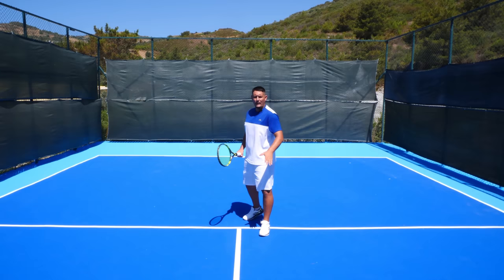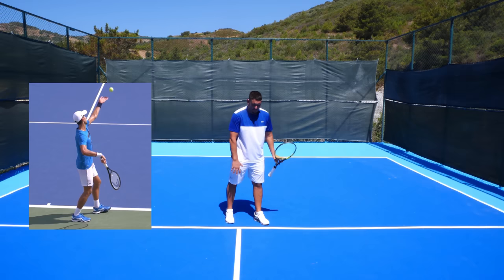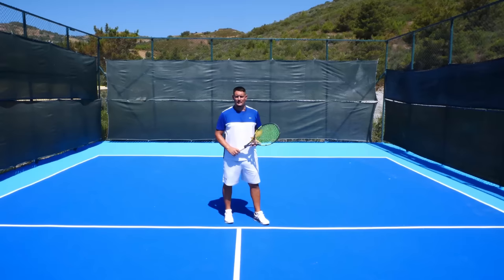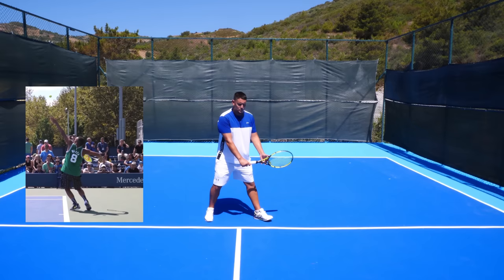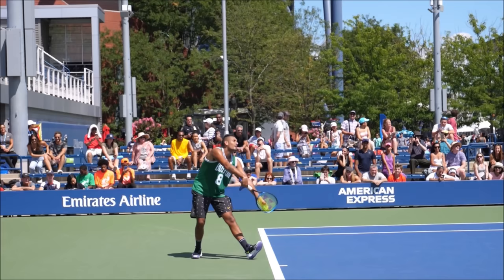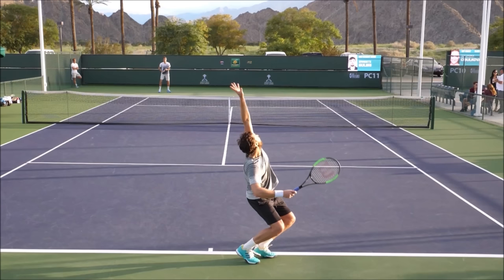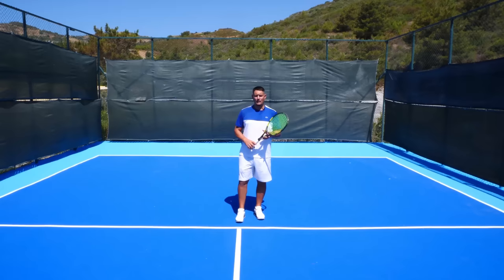Now that we have the grip, it's all about the way we position our feet — the stance. There are three main serve stances. There is the platform stance, where the feet are around shoulder width apart and you keep them in that position until you drive up to the point of contact. Then we have the pinpoint, where your feet start apart and during the motion you bring them together and drive from there. And finally we have the hybrid, which is in between the pinpoint and the platform.